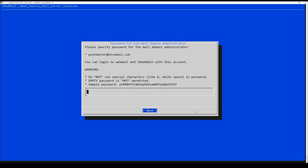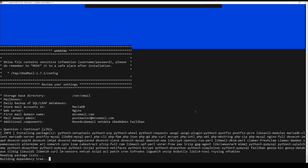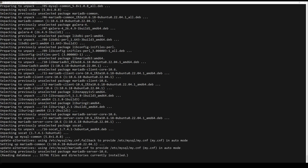Now set the mail server domain. Then it is time to define a password for the administrator. After that, you can select to install additional components. Review the options that have been made, and if you agree, you can start the installation process.